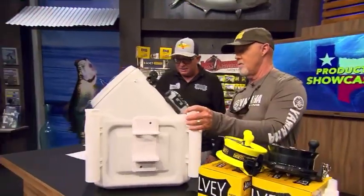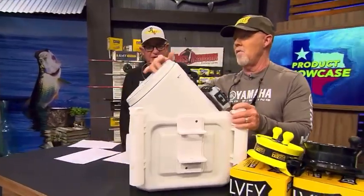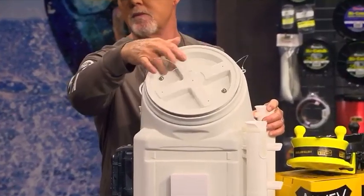We got the Taken Live Well. A little fella, a 15-year-old guy, started this little company, and he's making a really cool live well.